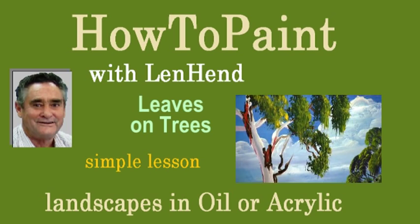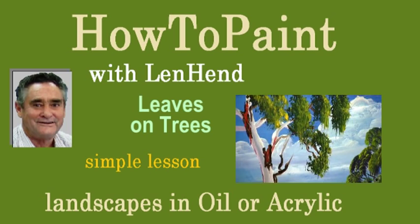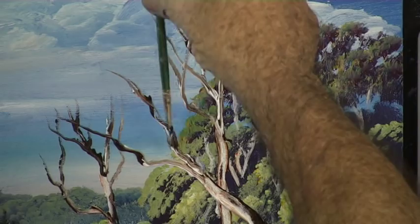A short lesson on painting leaves on trees. The foliage on trees is usually green, so we'll choose a green tree — a gum tree. I'll just tidy up the branches first, and that'll give us where to put the leaves.